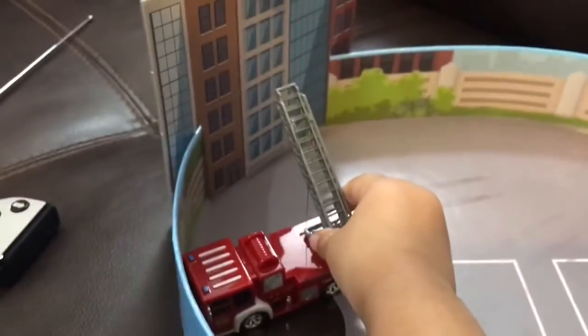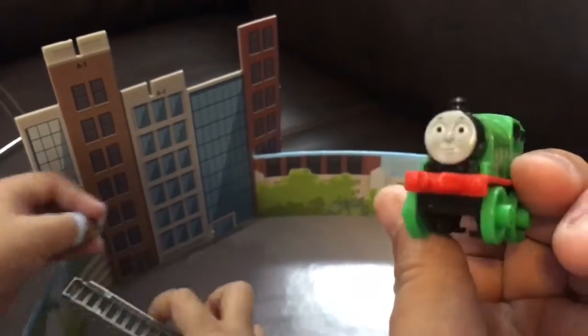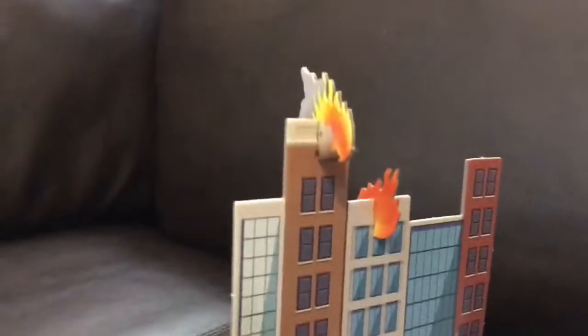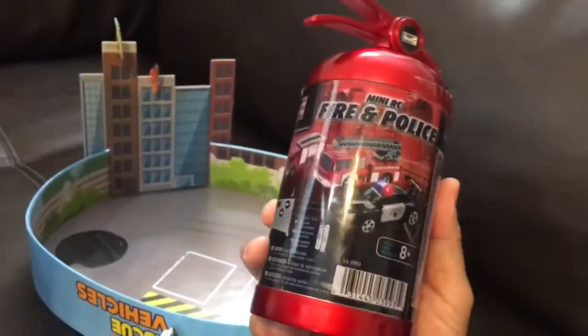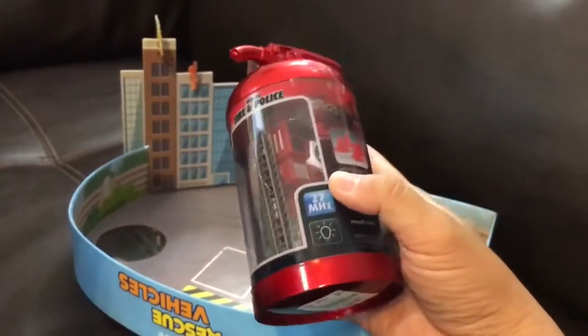We put out the fire with the ladder — good job! Oh no, look, there's a fire! Grab the fire extinguisher and put out the fire. Wait a minute, this isn't a fire extinguisher, this is a mini RC fire truck! There's a fire truck in here!